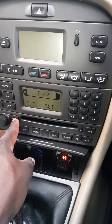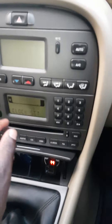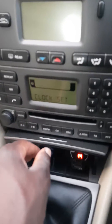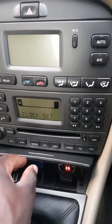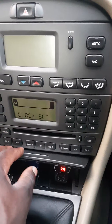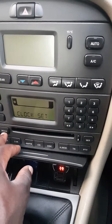Right, clock set. What you can do is toggle between a 24-hour and 12-hour clock. Mine I'm going to leave on the 24-hour clock. Once that's done, you push the mode button again.